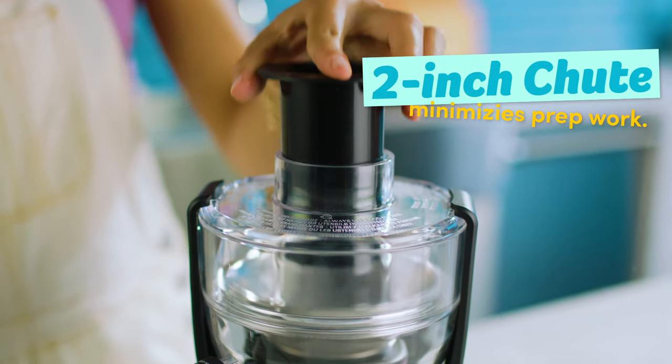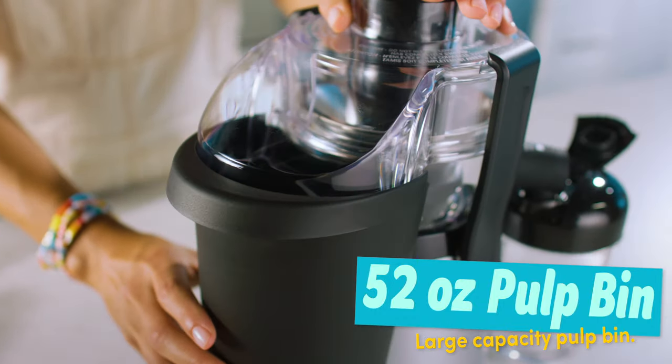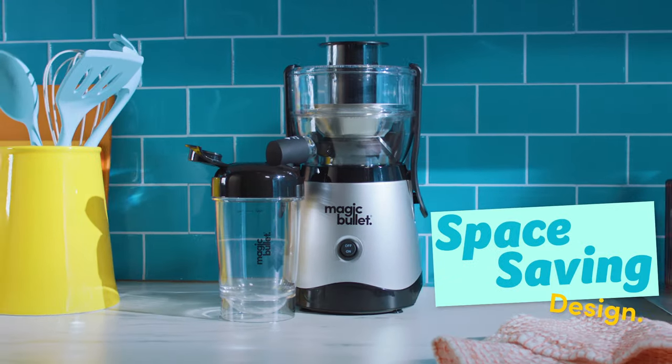The 2-inch wide feed chute fits your favorite fruits and vegetables, minimizing your prep work. The sizeable 52-ounce pulp bin is ideal for all types of uninterrupted juicing in this space-saving, countertop-friendly personal juicer.